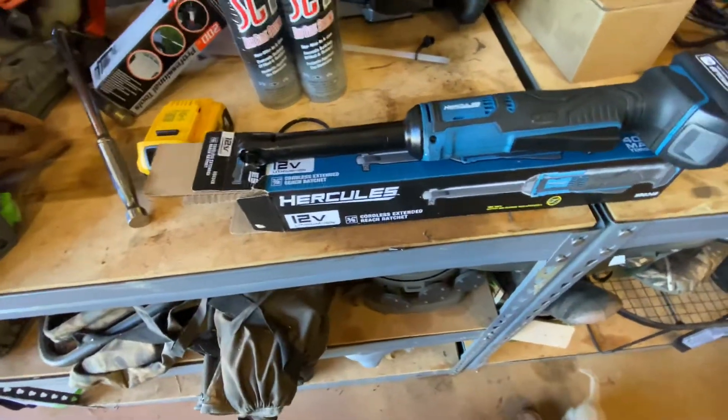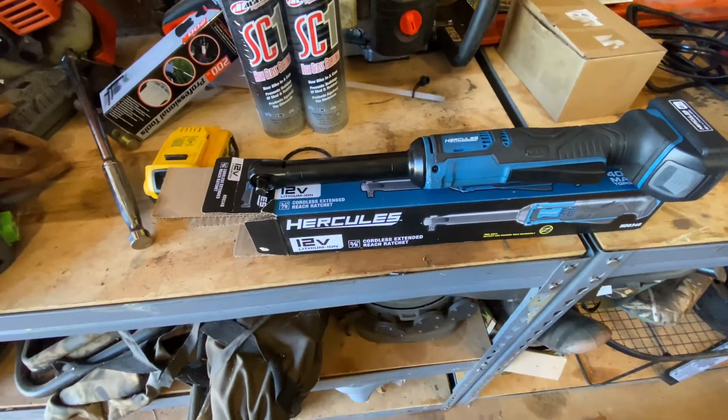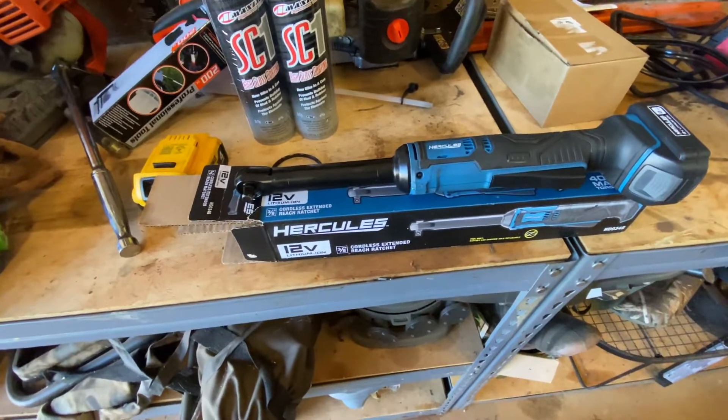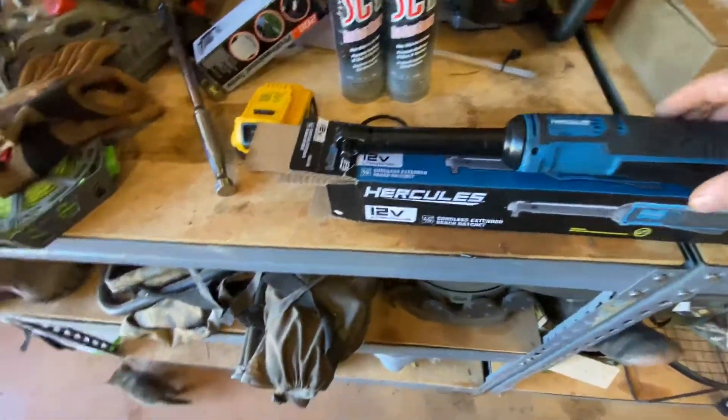Just a quick note: they do not sell the charger and the battery with it — you have to buy those separately. I bought the 2-amp battery because I figured that would fit, and it works pretty good. It's not a bad little setup.